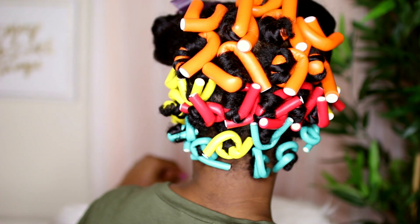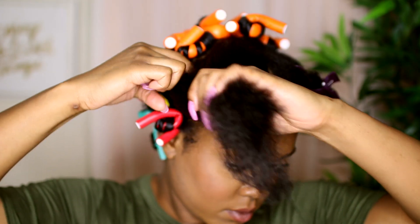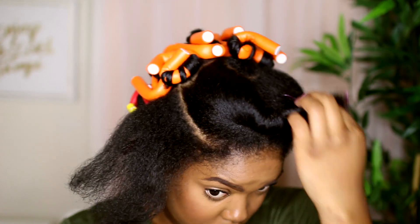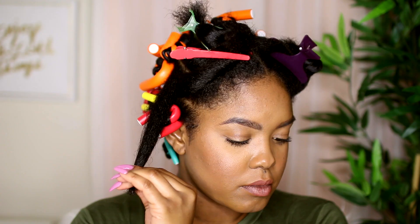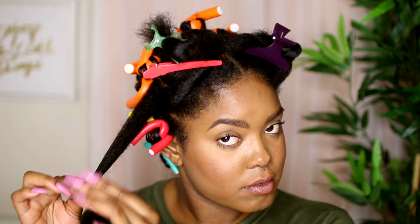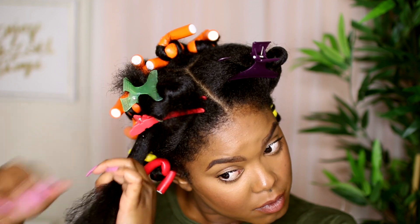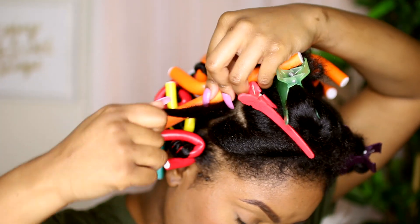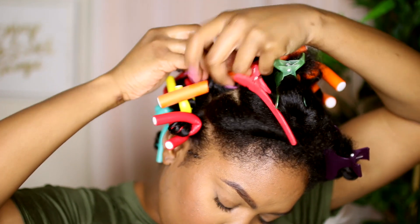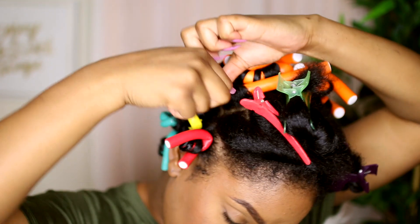This is how much I've done so far, and I'm going to move to the next section at the front. Once I've parted off my section, I apply a little bit of water to the end and a little bit of product, then I'm applying some more product on the entire section making sure everything is nice and moisturized. Then place the flexi rod at the base of the section.